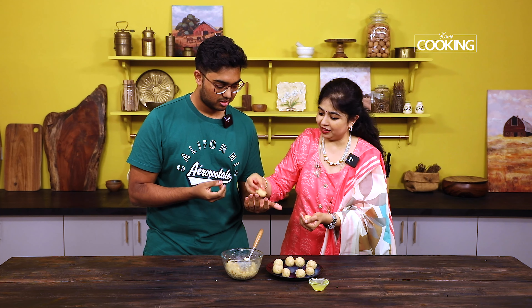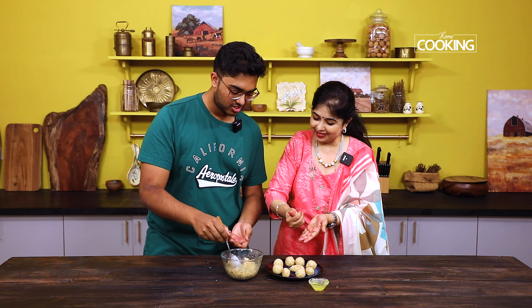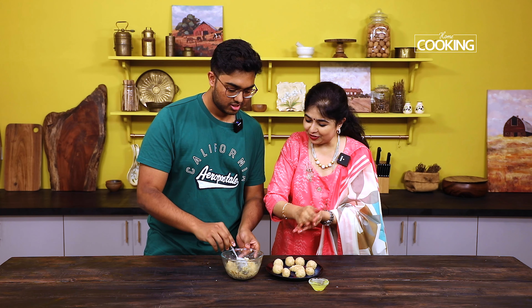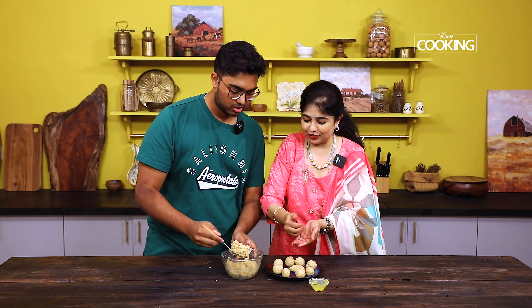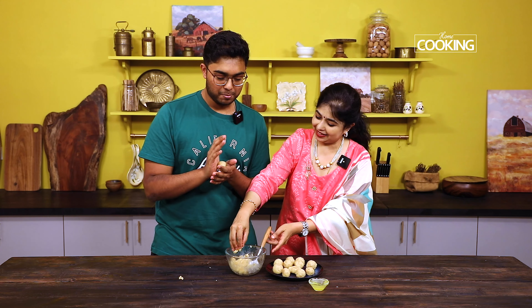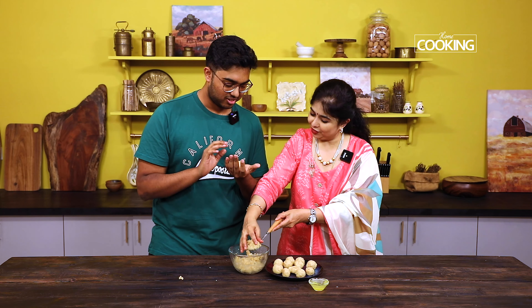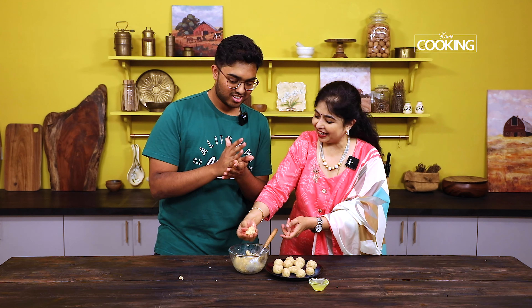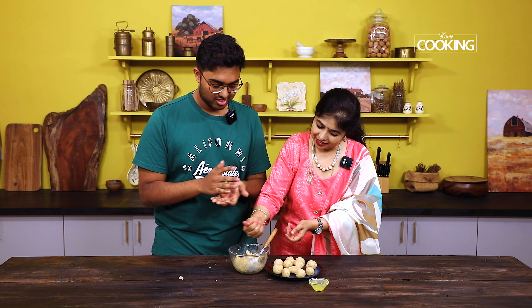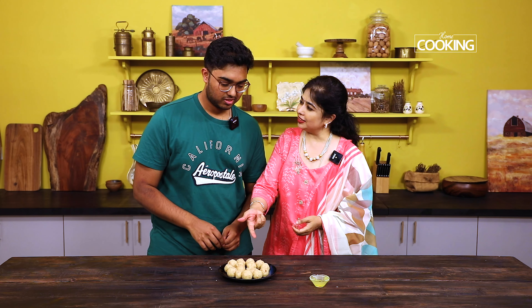The coconut barfi — two in one! Coconut barfi! We'll keep this as barfi. You can shape them however you want — any shape is fine. All you need to do is eat! Good — now that it's done, it's good to be independent and do things yourself.